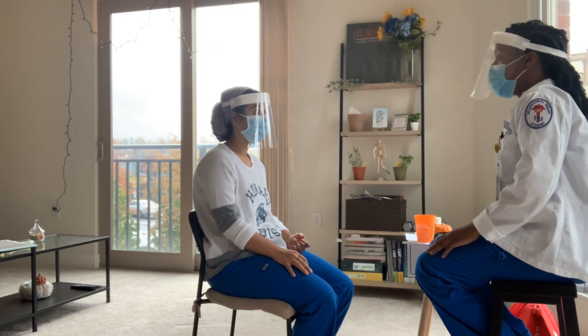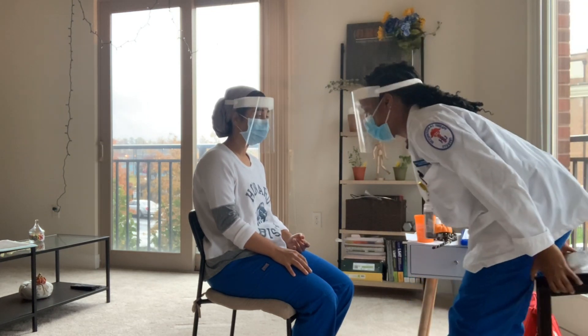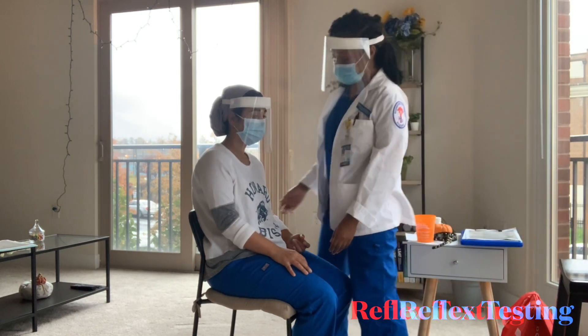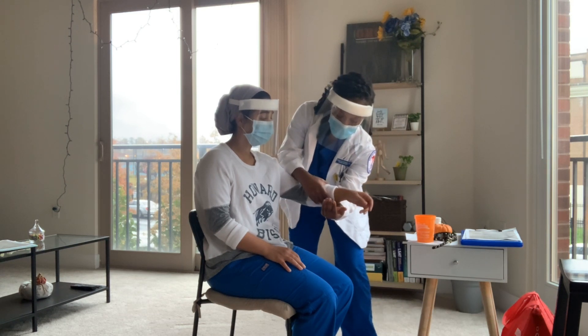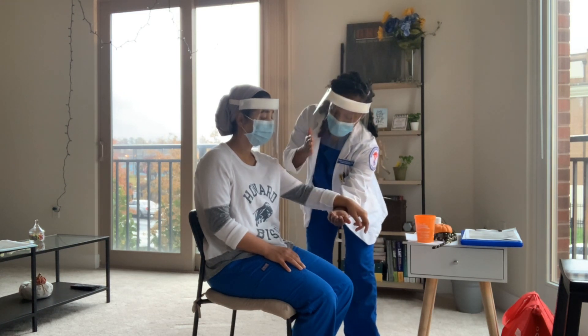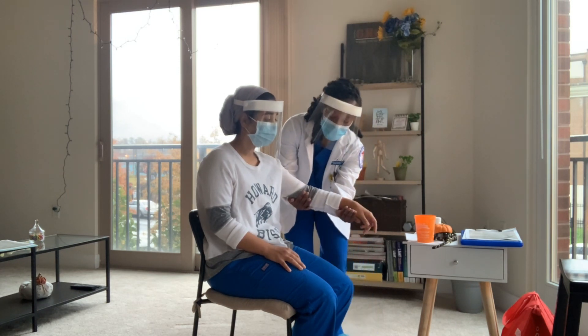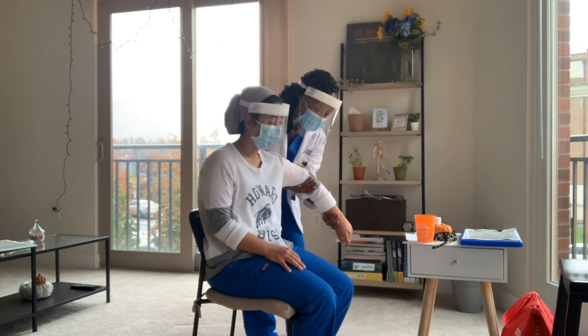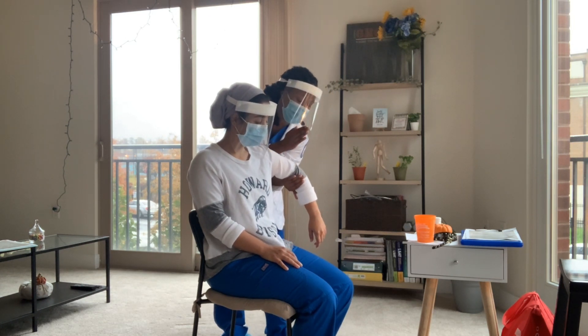So first I'm going to start off with the reflex testing. I'm going to have to touch you — is that fine? So I'm going to have you bring your arm up, and then just rest, relax. Try to turn it forward. Okay, relax. I'm going to have you bring it out, and relax.